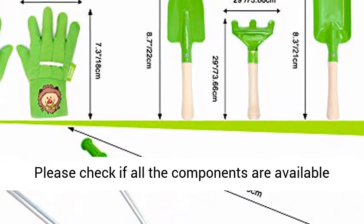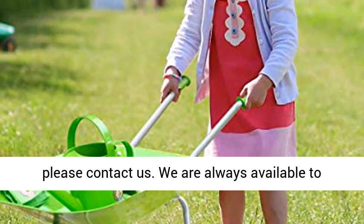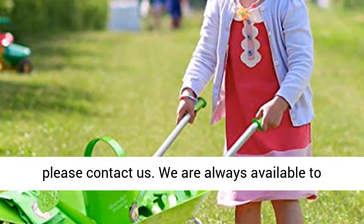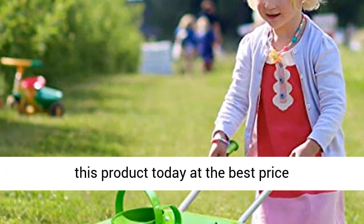Warm tips: please check if all the components are available when receiving the kit. If there is anything missing, please contact us — we are always available to help. Click the link in the description to get this product today at the best price.